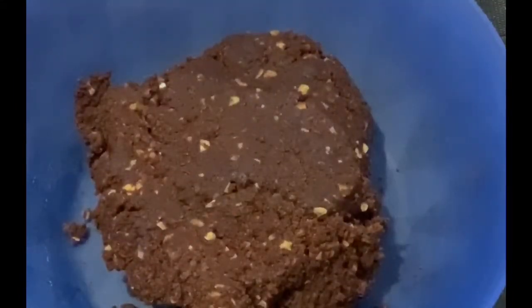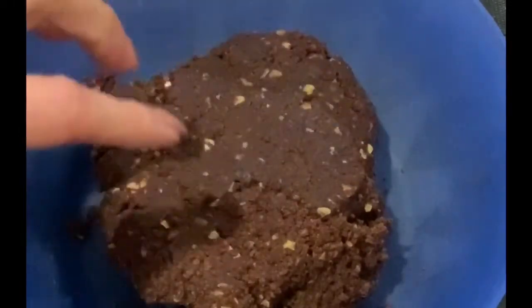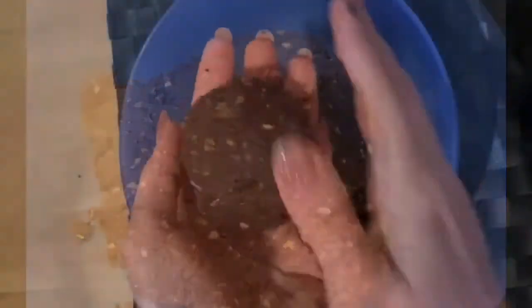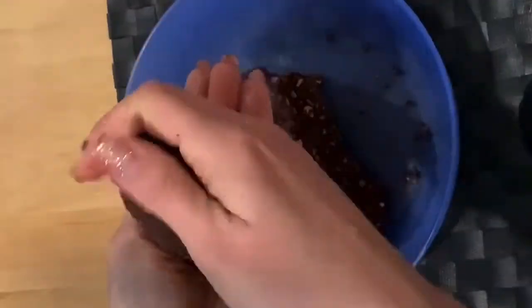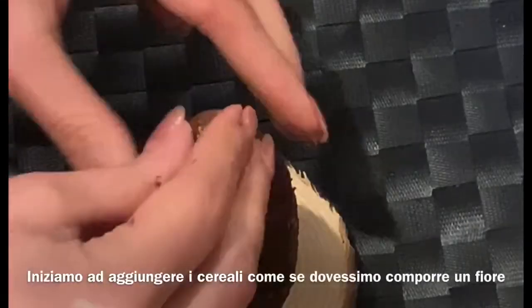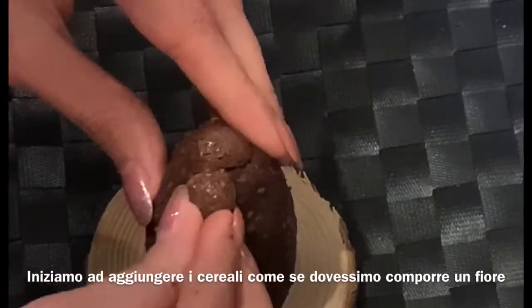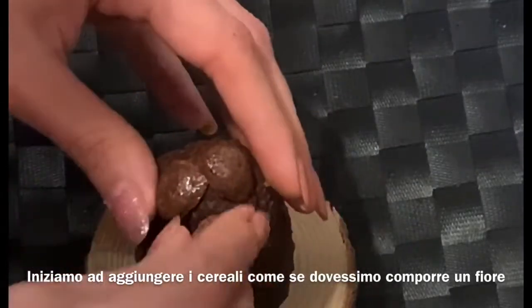Comunque adesso iniziamo la preparazione e dividiamo ovviamente la cioccolata in palline.